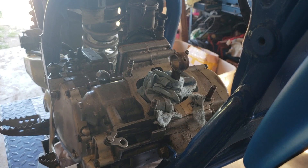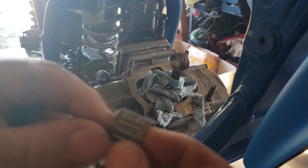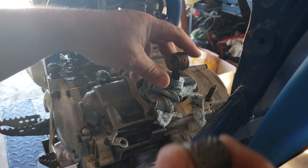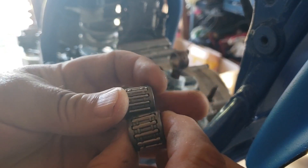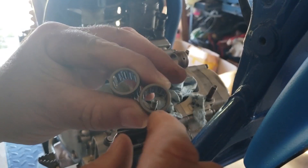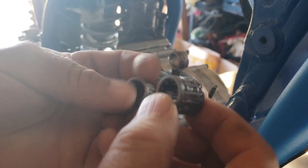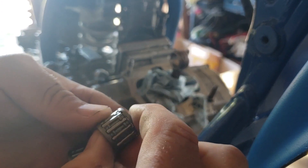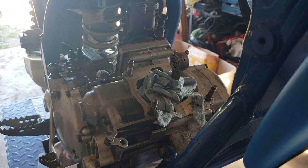I went to put my piston on and it turns out they sent me the wrong needle bearing. It fits on the wrist pin just fine but it's one millimeter small on the connecting rod end. I scoured the city and never did find one so I had to order one online — took three days to get here. They're identical in diameter and length but the correct one is one millimeter bigger on the outside. Apparently both are for YZ 125s, just different years. I gave them the right year but they sent the wrong one, so we're back another four days.